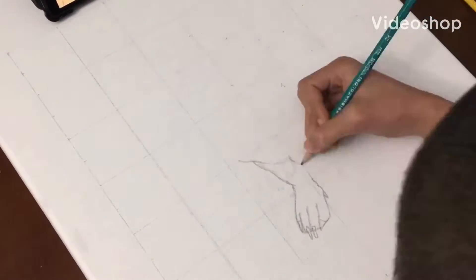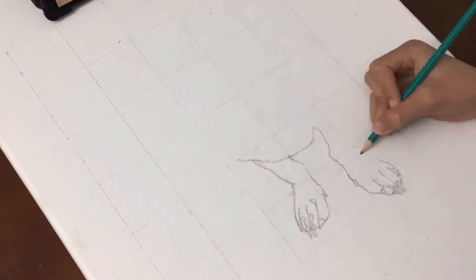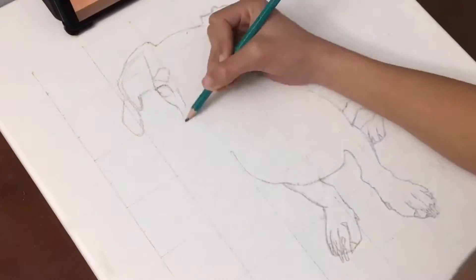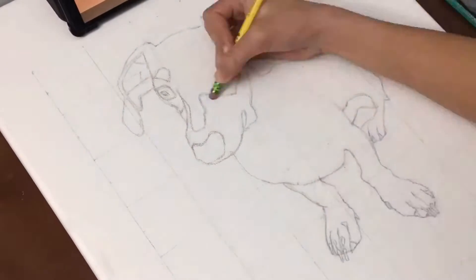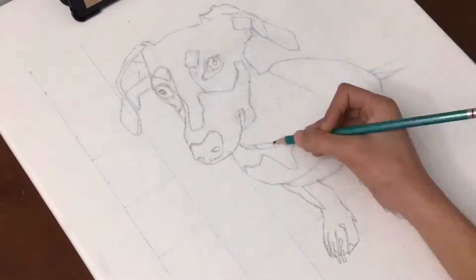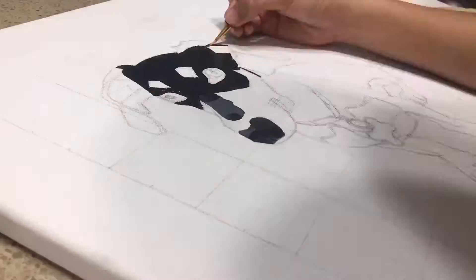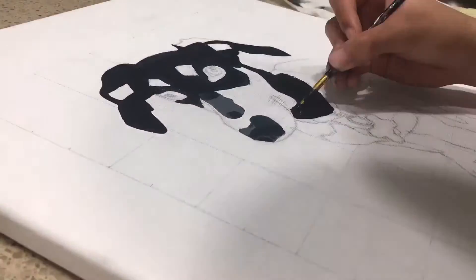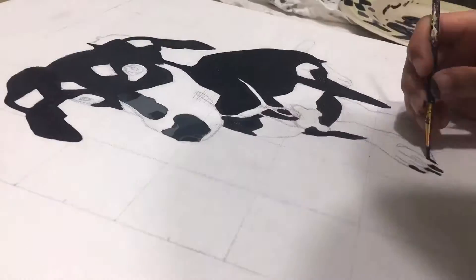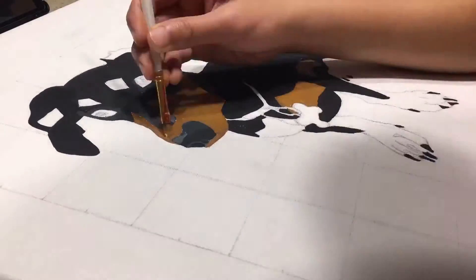A couple months ago my friend commissioned me to paint a portrait of his dogs. The first one I believe is a short haired mini dachshund, so I started sketching that first. And then once that was done I started painting the base coats. I forgot to mention that I have never painted an animal before in my life, so this is going to take me a really long time because I'm hardly experienced in painting at all, but hopefully it turns out really good.